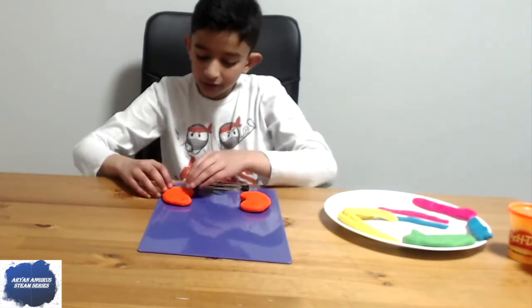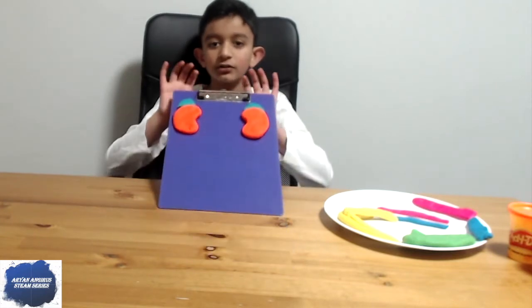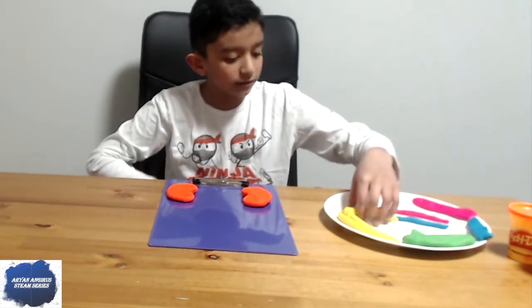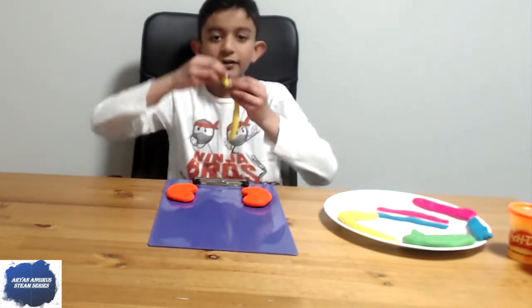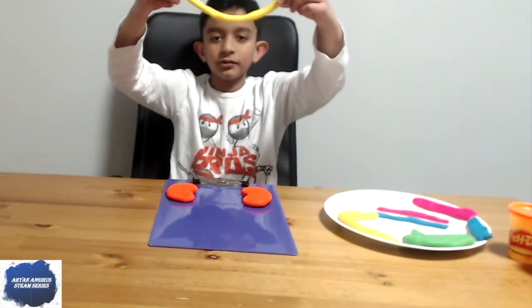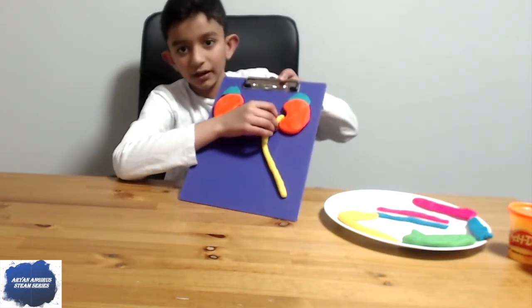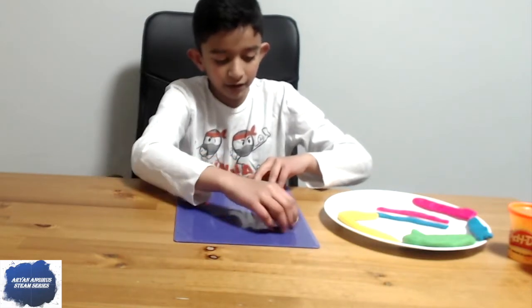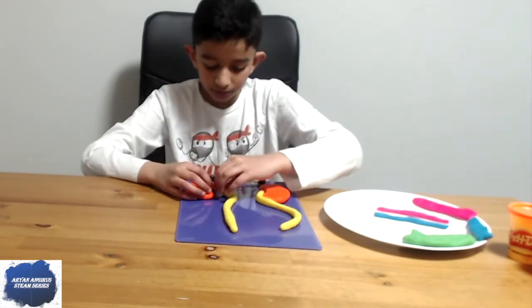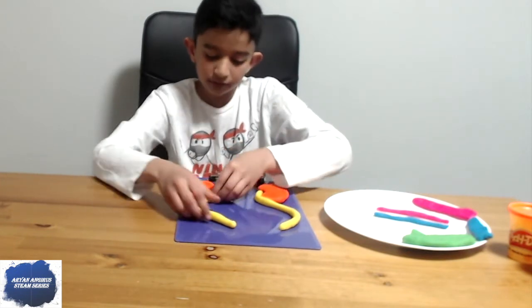The kidneys can be the same color since they're the same part, but if it's a different part I'd prefer it to be a different color — but it's your choice if you're making this model. Now let's add the ureters. They should be really long strips of play-doh. Start it at the bottom and bring it around like so. We'll do the same with the second one — place it there and bring it around, pushing it in a little bit.